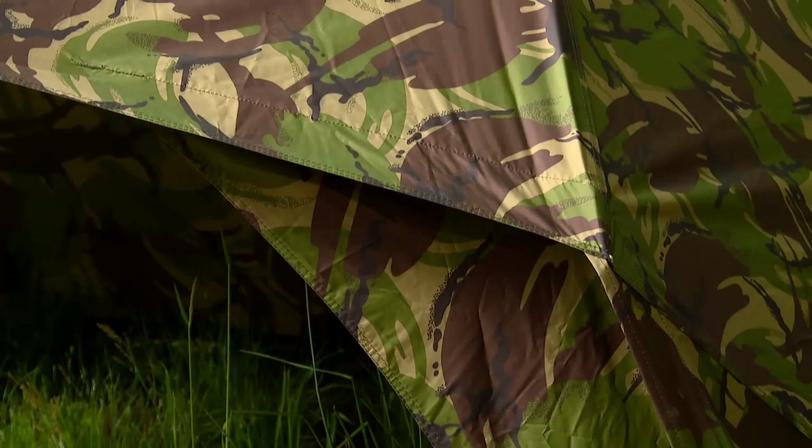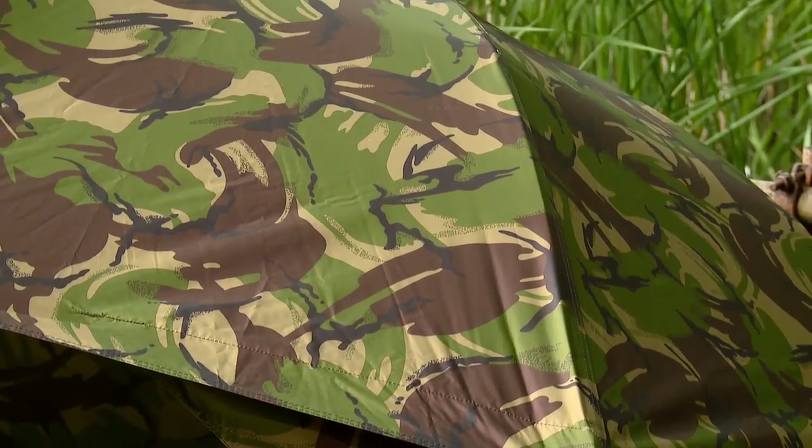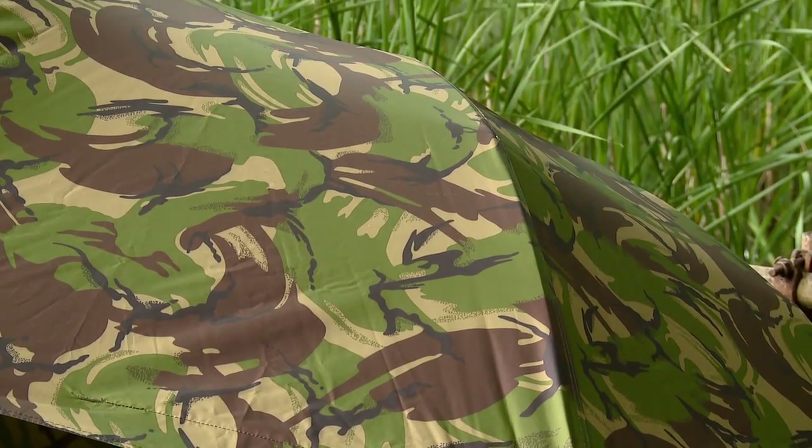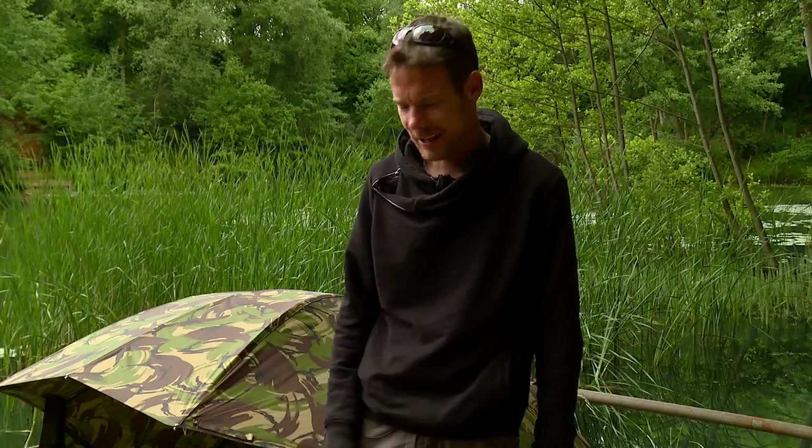I never actually thought I'd use a brolly again but a couple of years ago I got one of the Faster Than Lights myself - the normal green one - and actually used it for one night and ended up using it for about six months after that. Absolutely loved it. Brilliant bit of kit.